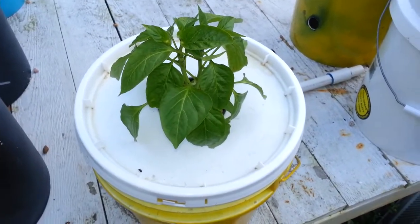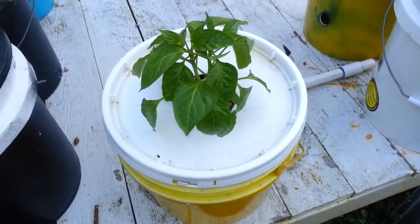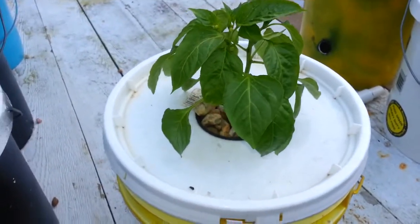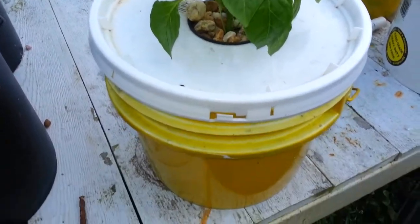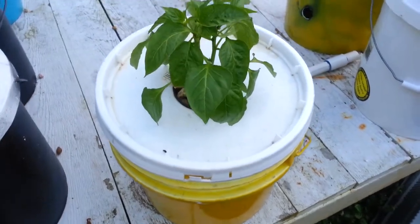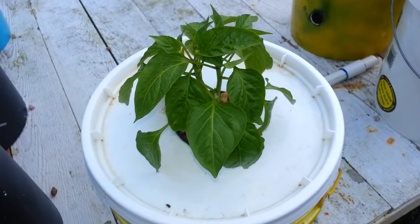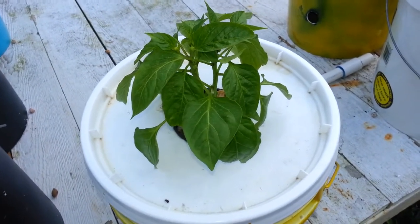Here's an update on the hydroponic tomato experiment that was using the cracking method. As you can tell, there is no longer a tomato in the bucket. This bucket was black but I decided to paint it yellow, and there's now a banana pepper in here.